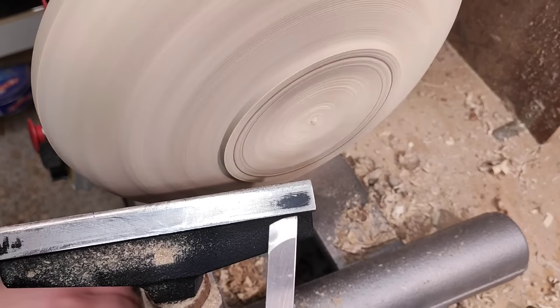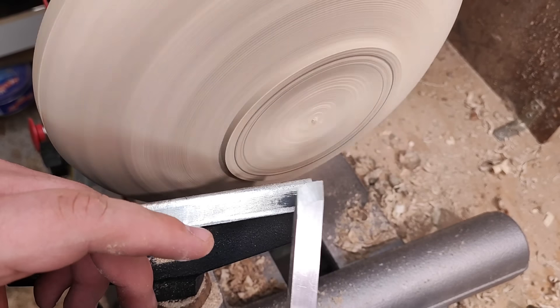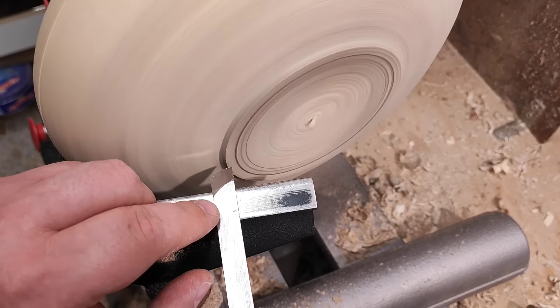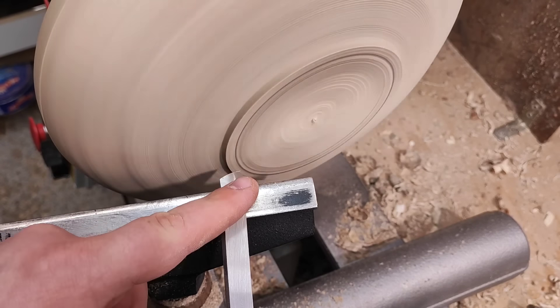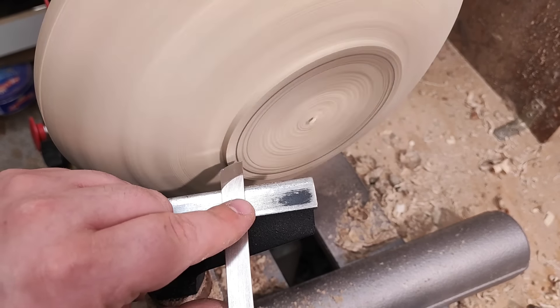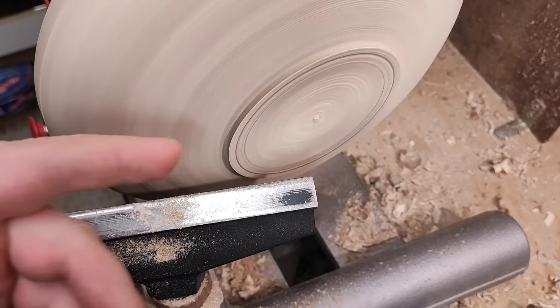One of the most common methods to cut a tenon is using a skew. There is a wrong way and a right way to do this. If I line the bevel here at the top perpendicular to the lathe axis and just push it straight in — as you can see, without any effort, I make a nice, perfect dovetail portion. Let me show you here: if I place the jaws against it, that's a pretty good match.